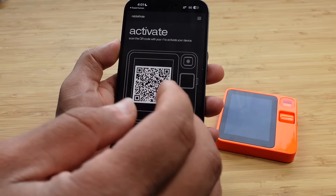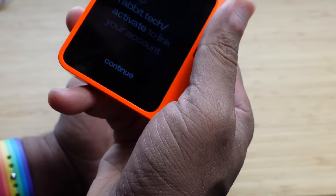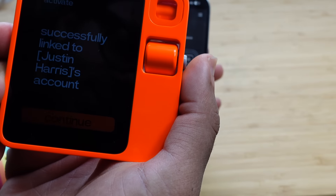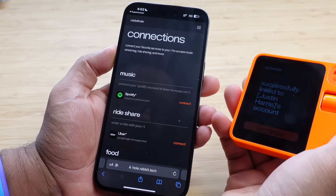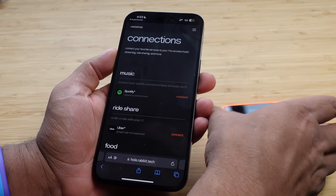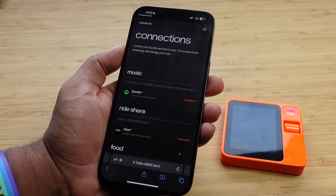Now it wants us to scan the QR code with your R1 to activate the device. I'll bring up my device, use the scroll pad, press the button, and now I can scan the QR code. Successfully linked to Justin's account. Just like that, I scanned the QR code and we are good to go.